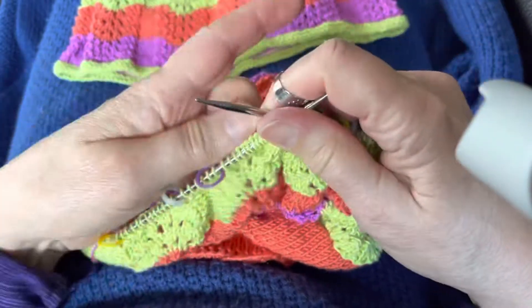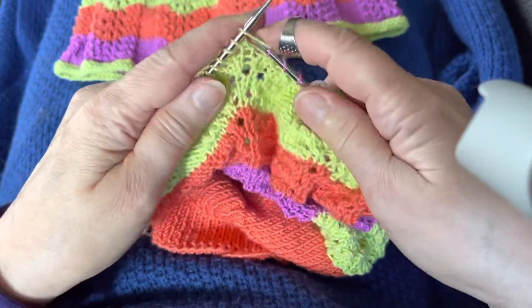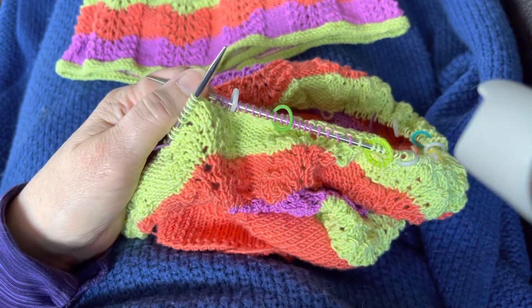So I won't have any lace stitching to do there either. Watch for video number five.